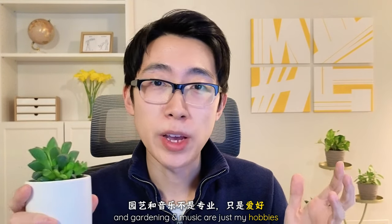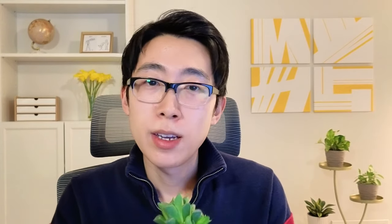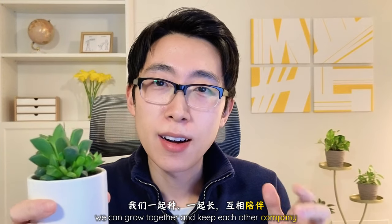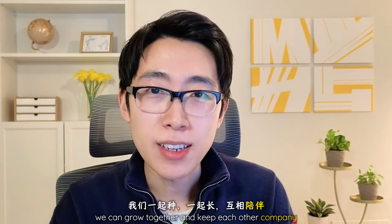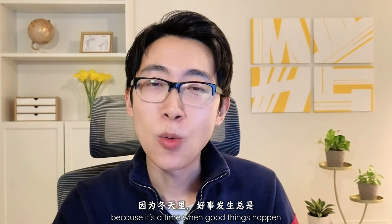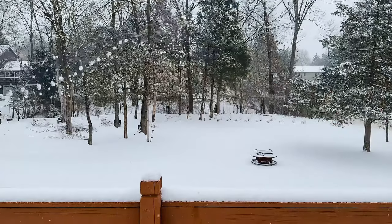Full disclosure — I have a full-time job in science, and gardening and music are just my hobbies. Sometimes I might need tips from you, but that's the fun part, because we can grow together and keep each other company. I chose to start this channel in winter because it's a time when good things happen quietly.